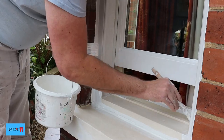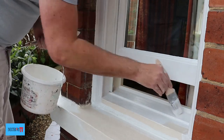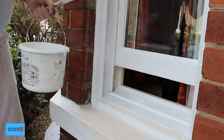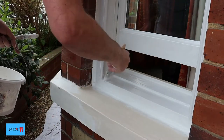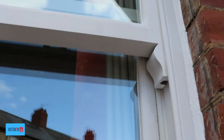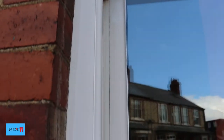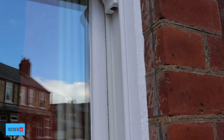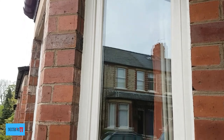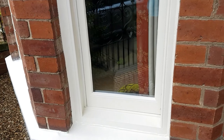We also paint the inside of the window, just so it looks nice and tidy. This is it fully undercoated. And this is the window finished after having two top coats of satin. And that is how to paint a sash window.